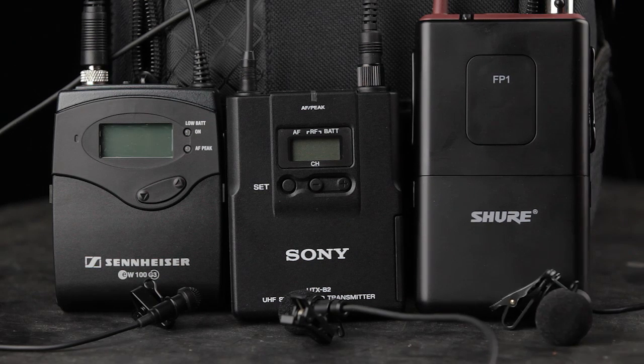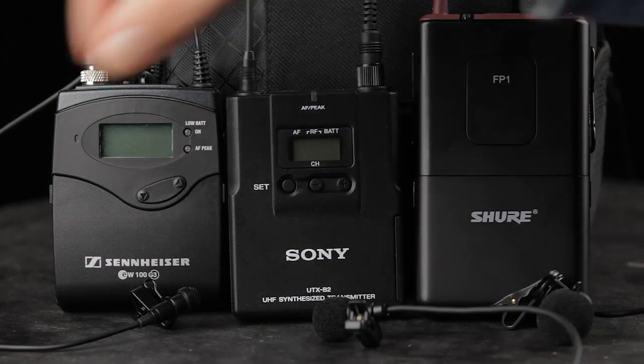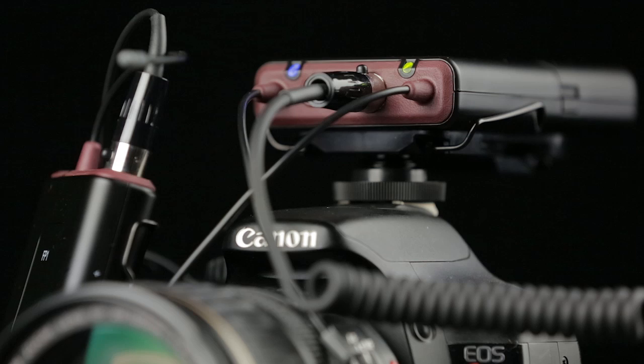I know you guys are going to say these four microphones are pretty darn expensive, and they are — they could cost as much as the Rebel or a lens you bought. But like myself, I've saved up for them. I'm going to buy one of these four and I think they're a really good investment.